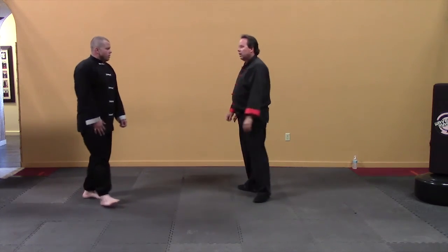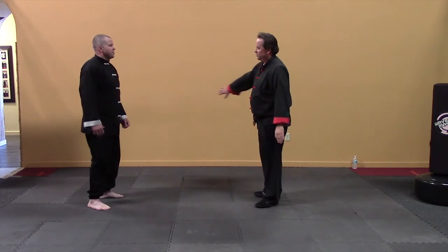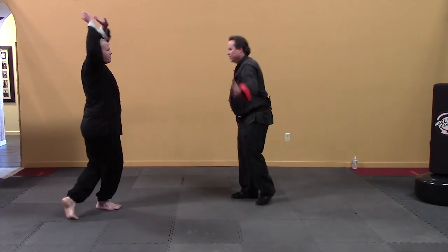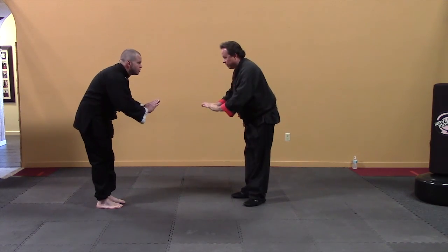Let's go ahead and close up our lesson. Ready — new salute. Very good job.